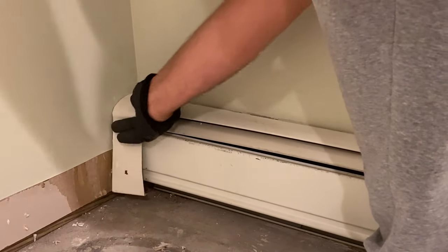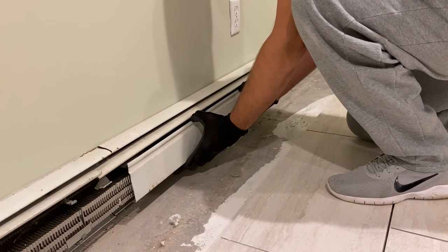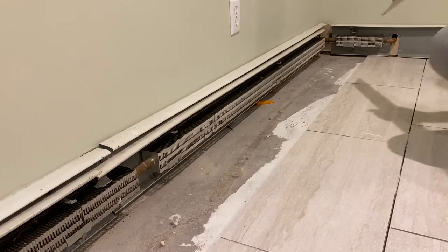The first thing you want to do is remove the end caps and any pieces that just come off very easily. Next you're going to take out the faceplate, which is pretty easy to get off. Usually you would press downward and pull out, or press upward and pull out, and they usually pop right off.